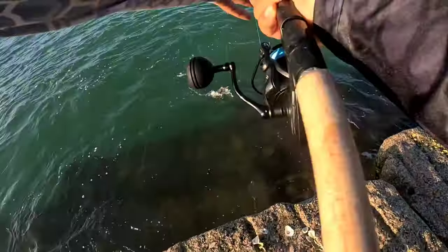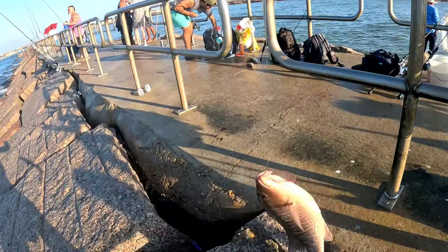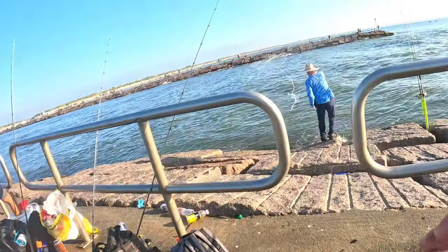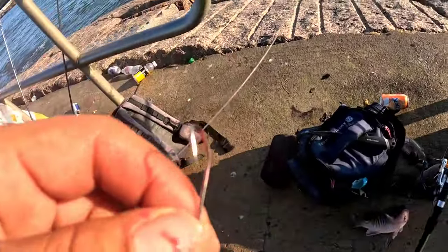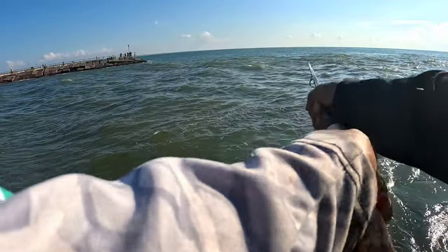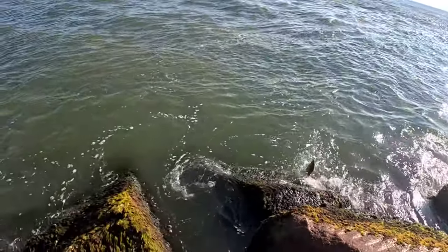There you go, there you go - there's a good one too, got some good ones here, we're on them, there's a stack of them here, good ones too. That was quick bro, really fast - they're nice ones too. That took me right into the rock, what the heck - oh there you go, it came out. That's a big mangrove! Oh that's a big mangrove!